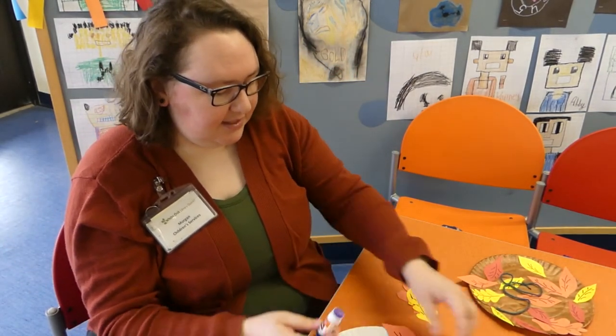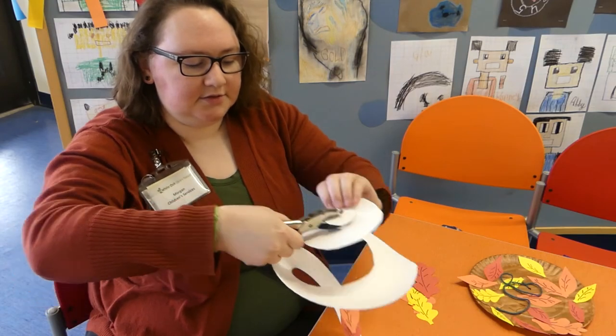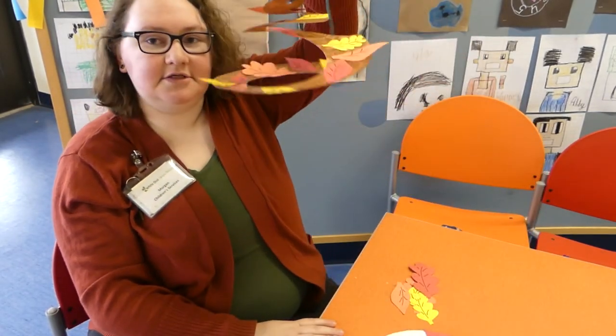The very last step is to take your hole punch — if you don't have one, you can use a sharp pencil or scissors, though for those you might want an adult — and punch a hole right there in the center. That's where you'll attach your string. Put the string through and tie it however works best for you. I like to do a double knot to make sure it stays. Then you've got it hanging, and with all the leaves added, it should look something like that.